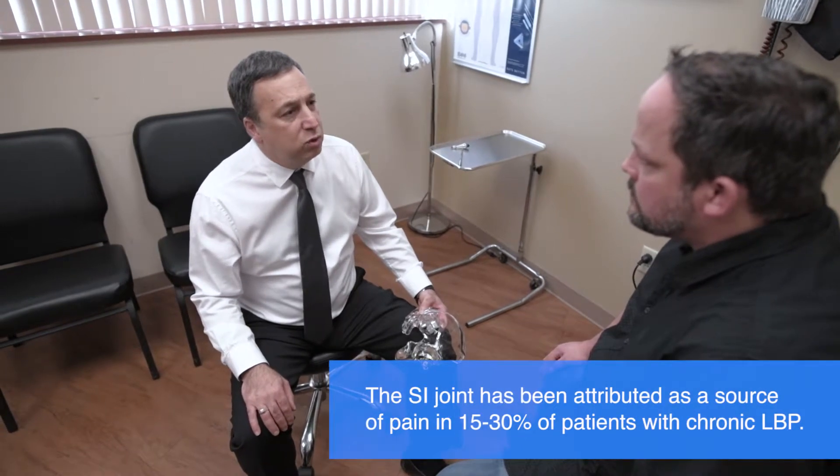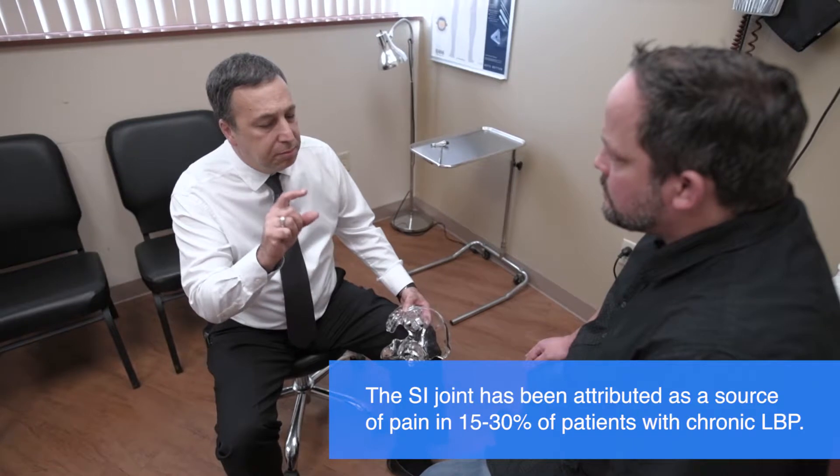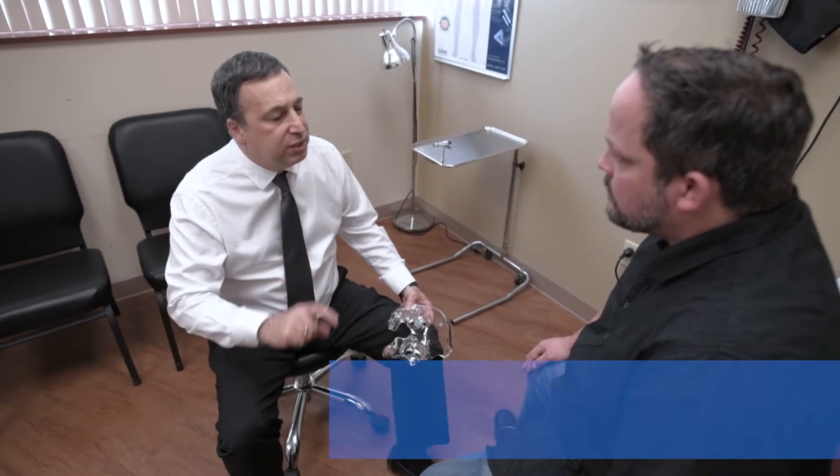Studies suggest that 15 to 30 percent of all chronic low back pain may actually be coming from the SI joint. Other studies suggest that up to 43 percent of symptomatic post-lumbar fusion patients may have pain that's coming from their SI joint.